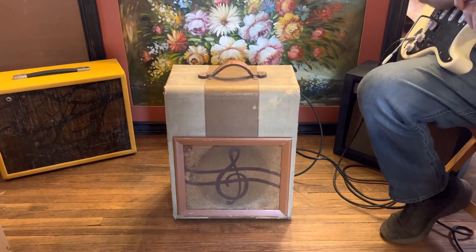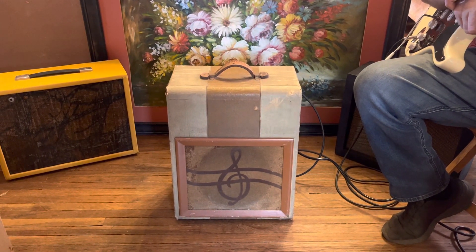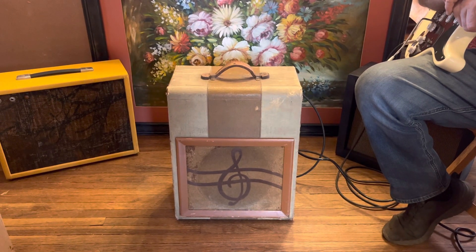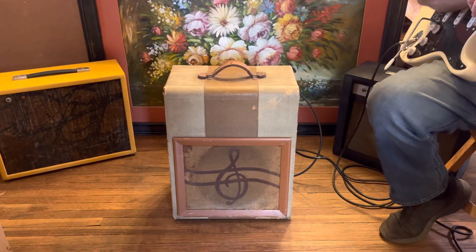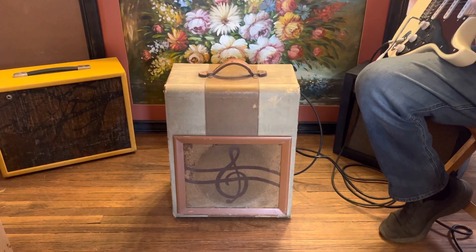There are two volumes and a tone on the back. The second channel is marked for a microphone, but it's also great for guitars or whatever you want to plug into it. It's a very bright channel. Right now I have the volume and the tone up halfway on the instrument channel, channel one.